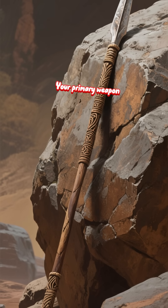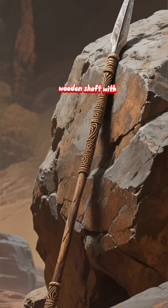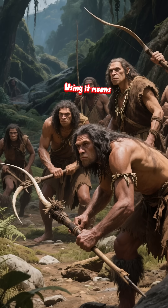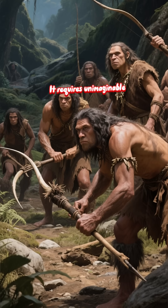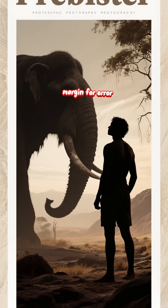Now, the big one: hunting. Your primary weapon is a thrusting spear — a long, stout wooden shaft with a Levallois point hafted firmly to the end. This is not a throwing spear. Using it means getting dangerously close to a woolly mammoth, bison, or rhino. It requires unimaginable courage, strength, and teamwork. There is no margin for error.